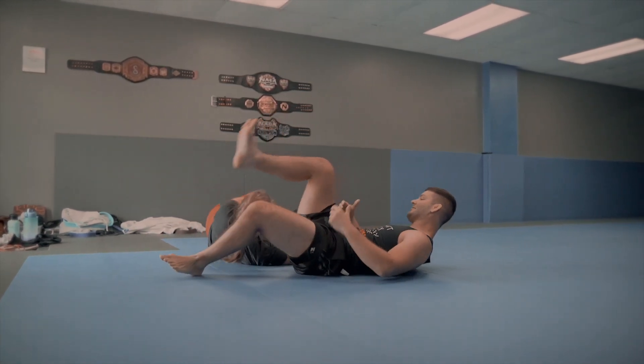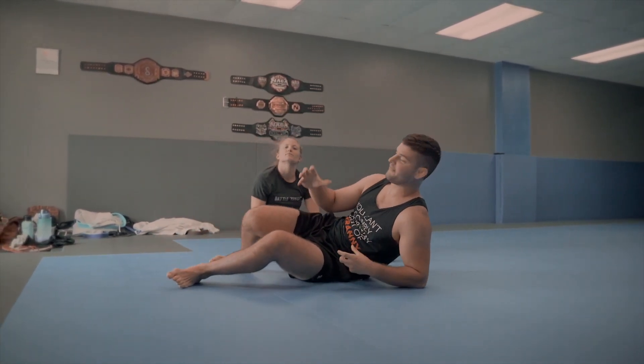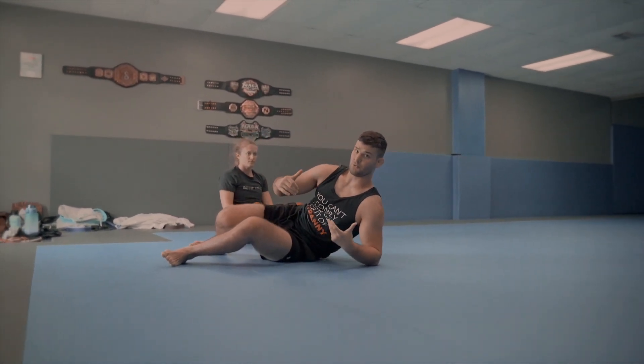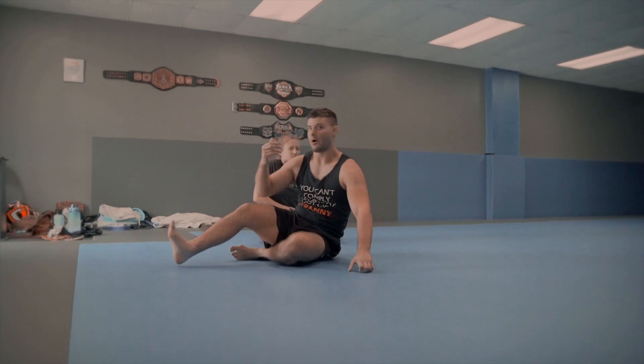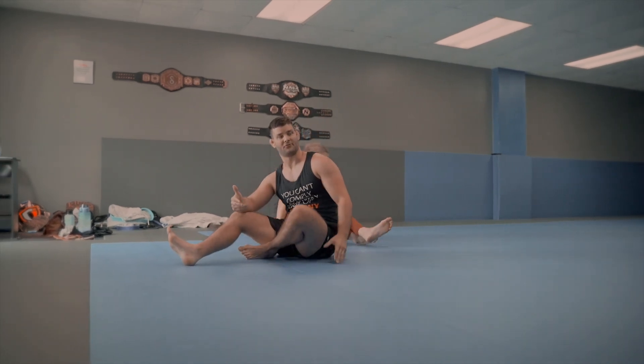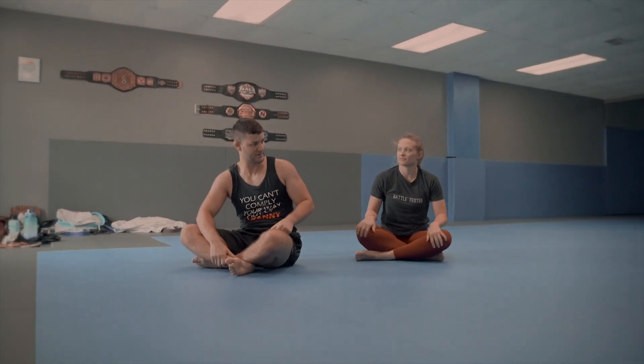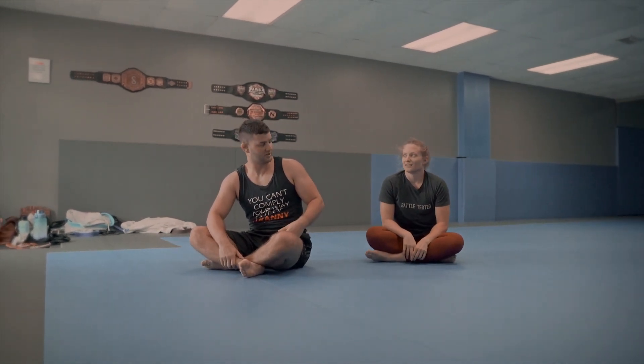So that's your series, guys. If their posture is sufficiently broken off that two-on-one grip you pull across, you can take the back. If they start to regain their posture, you can go either pendulum sweep or armbar from there — it's a highly effective series. Brett, thanks again for showing this to me a couple of years ago. I've used it quite often since then.